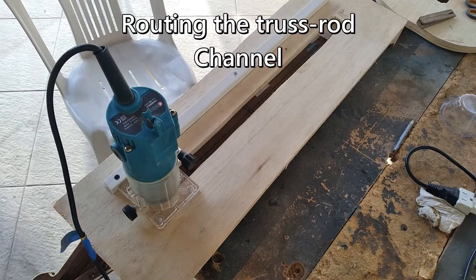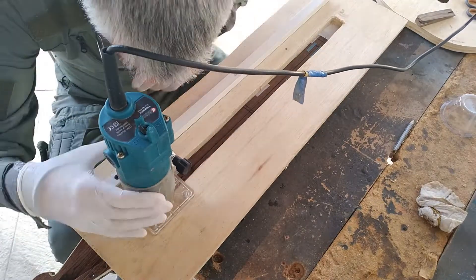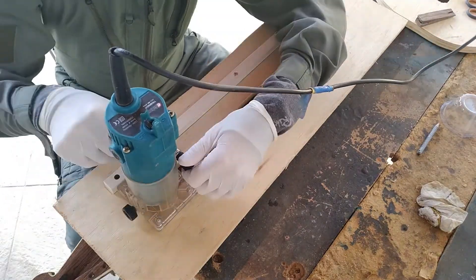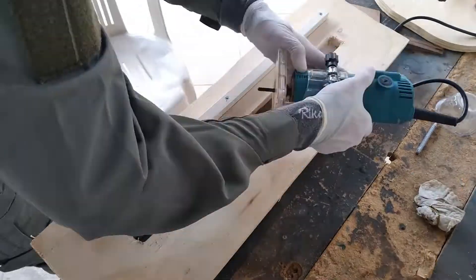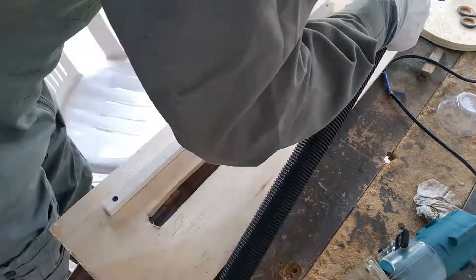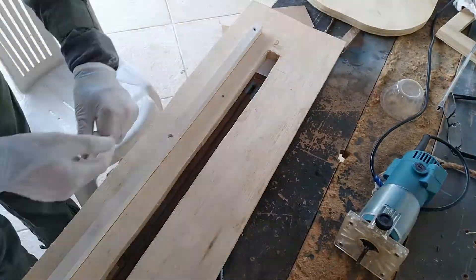First of all, we need to get the truss rod channel dug out. It's a bit embarrassing to admit this, but I made a little jig to do this when I could have used a simple attachment that came with a router. I became aware of this much simpler method after seeing several GBO 2022 builds — lesson learnt. I also had to do a bit of digging by hand as I like a tight-fitting truss rod so it doesn't rattle.